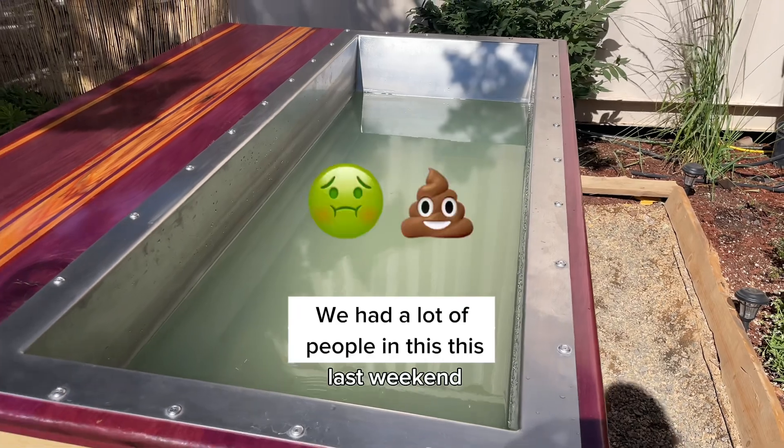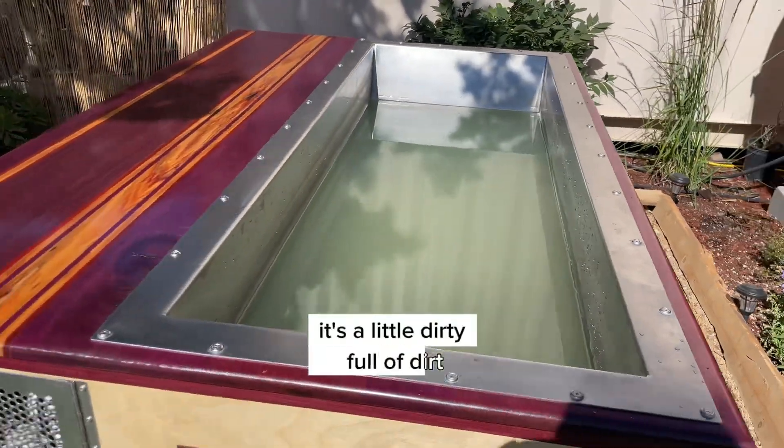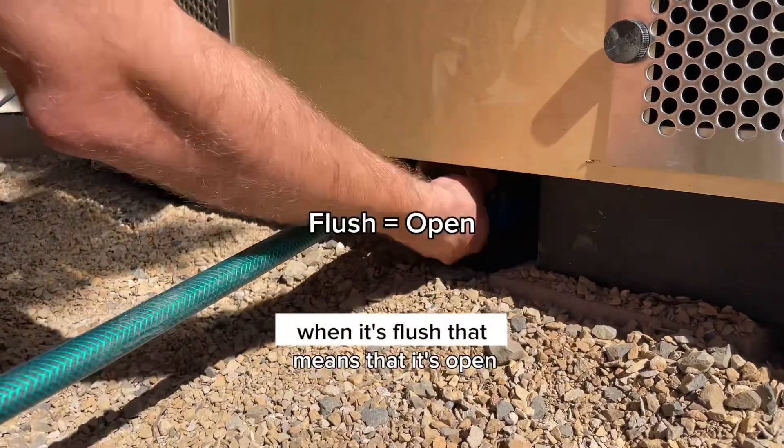We had a lot of people in this last weekend, so it's a little dirty — full of dirt. When it's flush, that means that it's open.